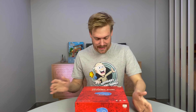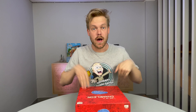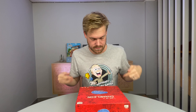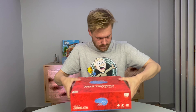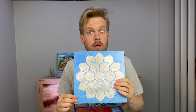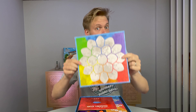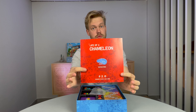Hello, it's me Dennis. It's time to show you what's inside the box of Life of a Chameleon. A very red box. A very colourful game board, or a blue game board, colourful blue, and a rulebook or instructions.